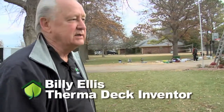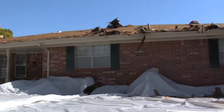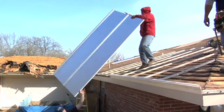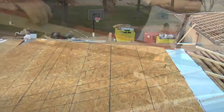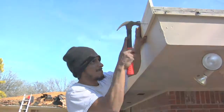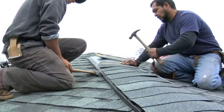We've decided the best way to explain Thermodact is to actually get out on the job site and watch it be put together. So let's just get up on the roof. So we can take a closer look at the Thermodact, I've had the guys remove one sheet of the plywood so we can see how it all goes together.